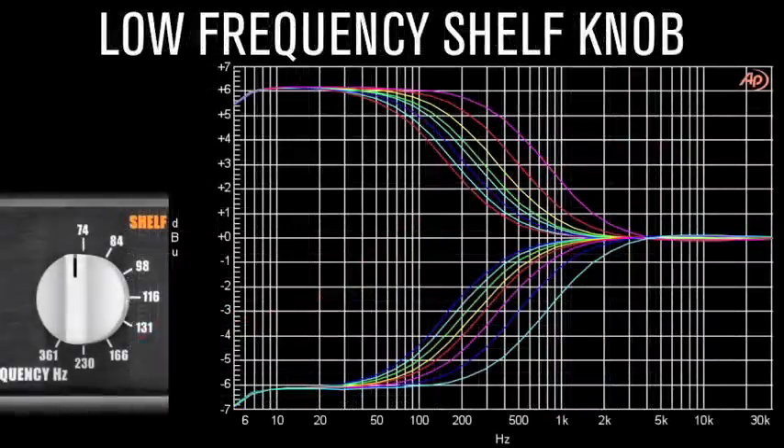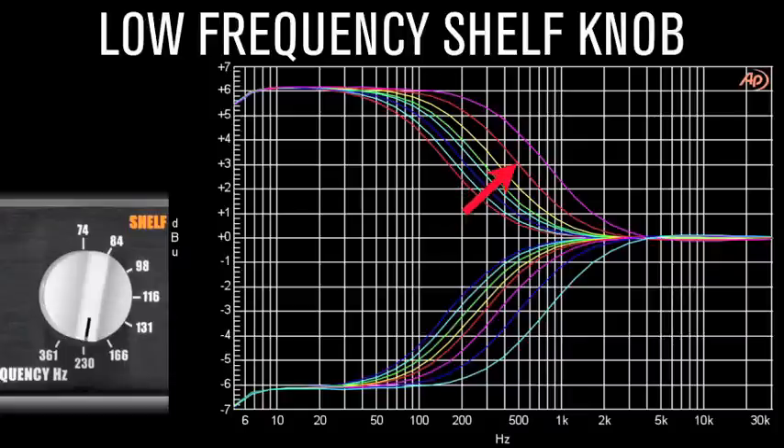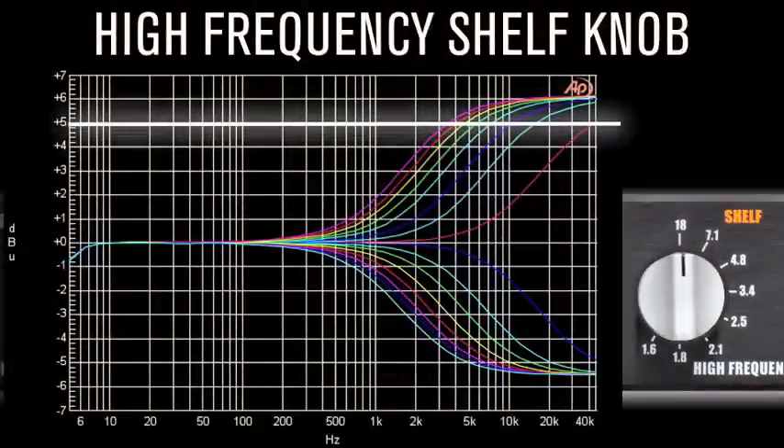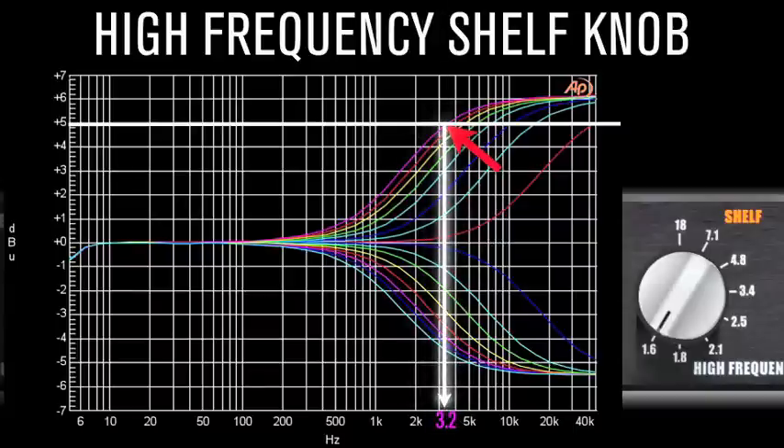Low-frequency shelf knob: the frequencies noted on the faceplate reside at the bottom shoulder of the slope and reach way into the midrange, thus providing a remarkably natural and smooth character. High-frequency shelf knob: the frequencies noted on this faceplate reside in the middle of the slope, thus corresponding with the most audible band. The highest frequency shoulder is approximately twice the listed frequency, where the cut and boost is exactly 5 dB. So, for example, when modifying 1.6 kHz at plus or minus 5 dB, the frequency affected is 3.2 kHz.